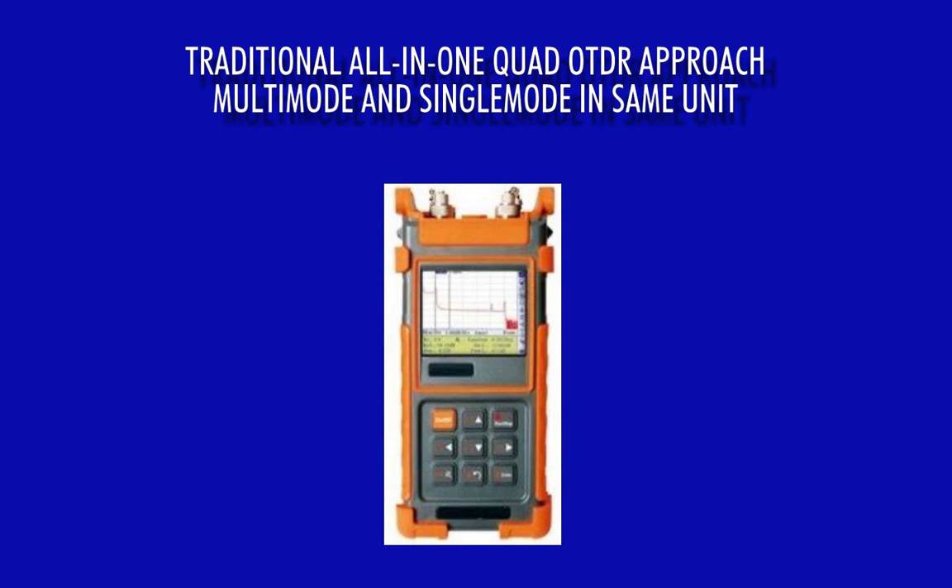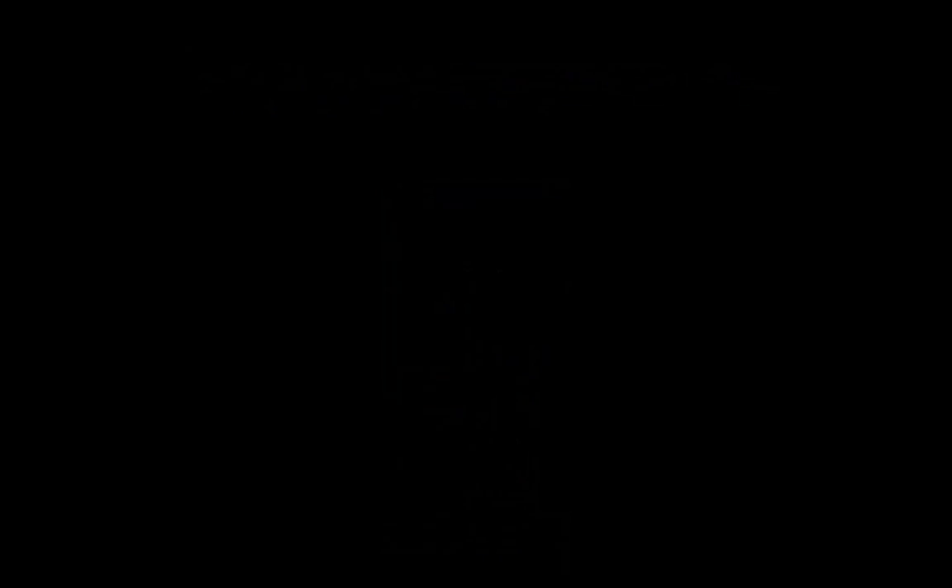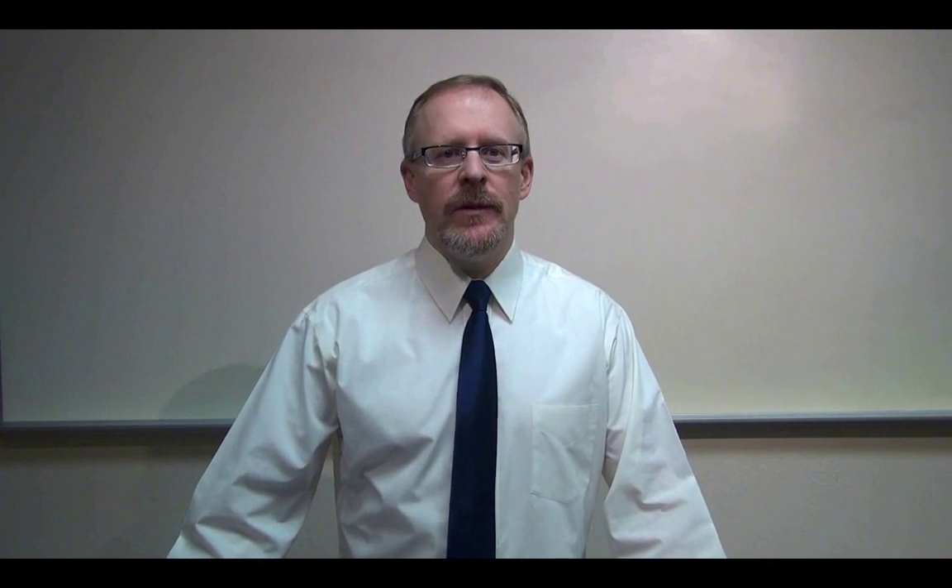Most OTDR manufacturers tend to implement an all-in-one approach by integrating multi-mode and single-mode OTDR testing into a single quad-wavelength OTDR unit. At first, having multi-mode and single-mode integrated into one OTDR unit seems like a good idea, but actually it can be considered a disadvantage, and here are a couple of reasons why.